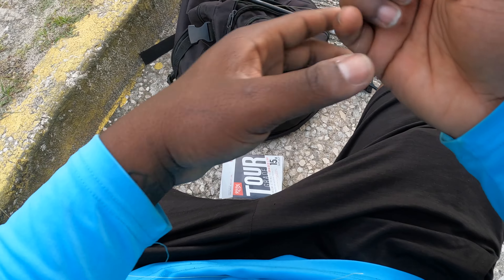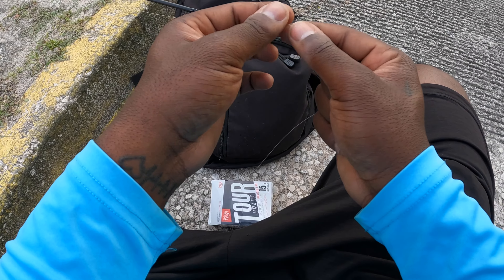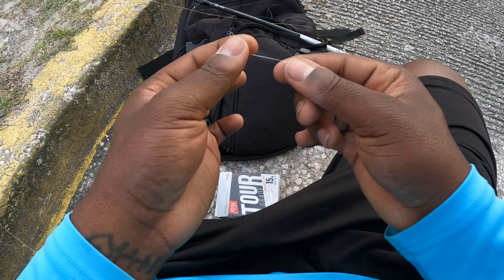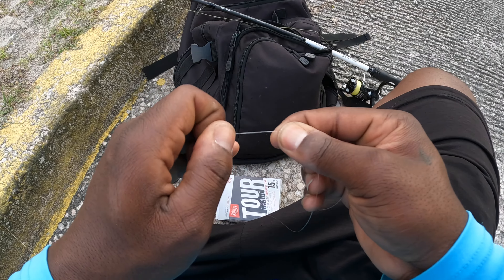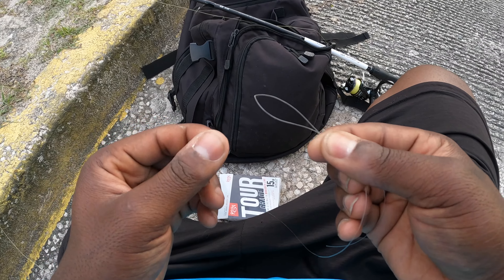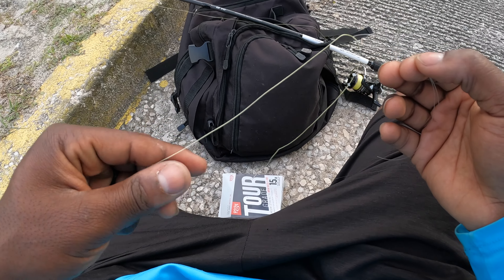Today I'm using 15 pound test braid — a Strike Team Torque braid — but it doesn't matter what braid you use as long as it's braid and you're tying it to either monofilament or fluoro. What I do is get my monofilament, make a bunny ear in it, and crimping the bunny ears really works well and makes it a lot easier. Hold it like that.